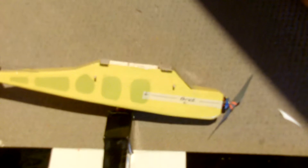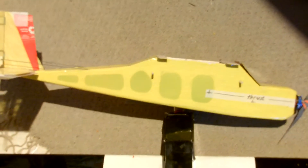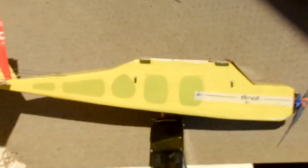Welcome. I decided to do a handheld tutorial, briefly — very briefly — about weight management in an airframe.